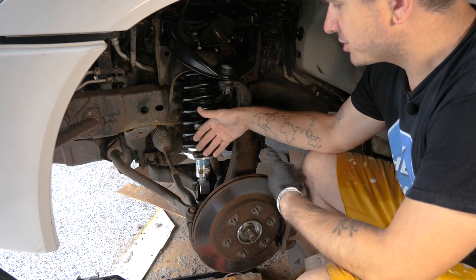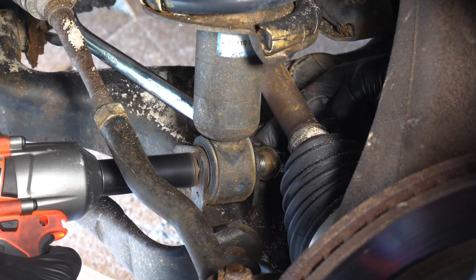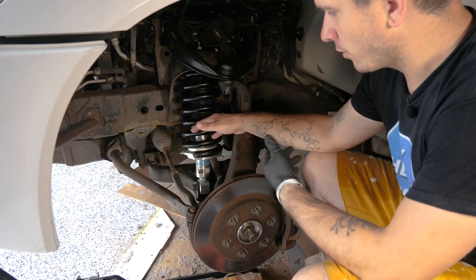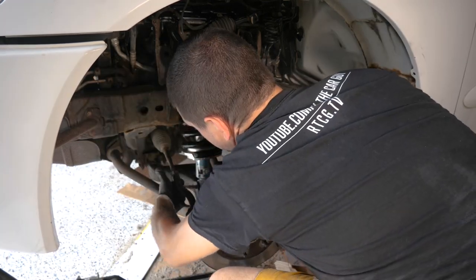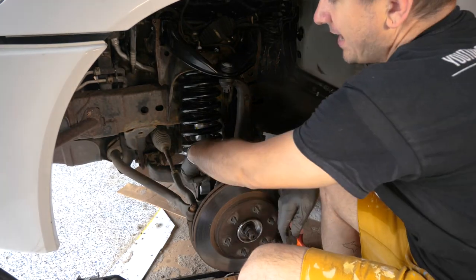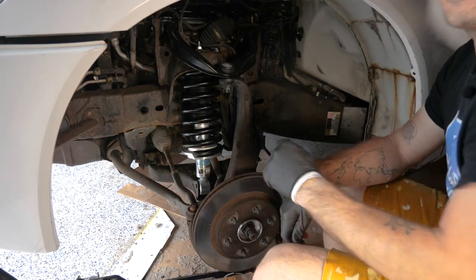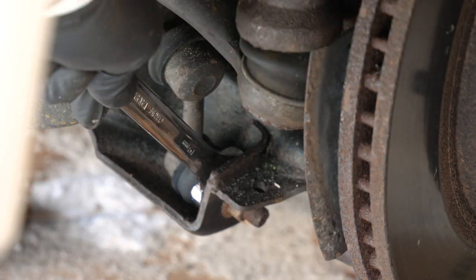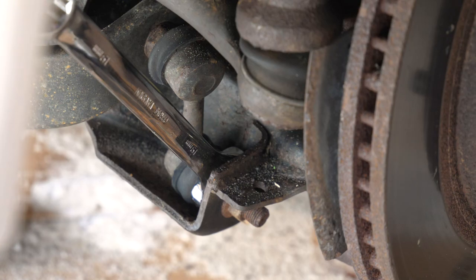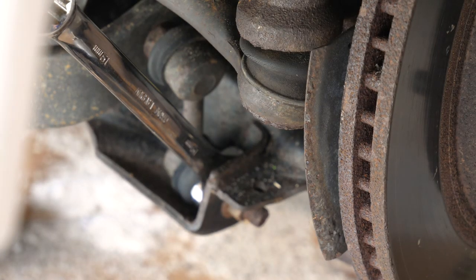I already did the shock bolt — I just put a wrench on one side and then threw my impact on the other, and that makes it pop right out. Now that that's out, let's take the lower link off from the sway bar link. For that, just take your 19-millimeter wrench, throw it on the back side here, and then 17 on the front, and I'm just going to use an impact to pull that off.